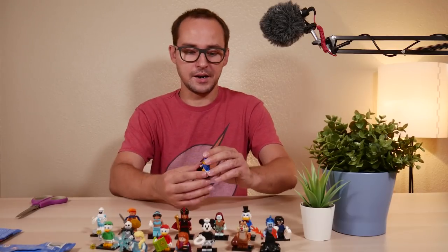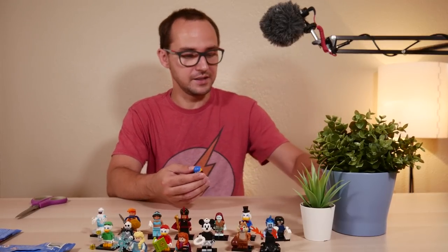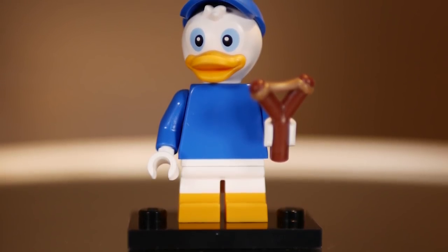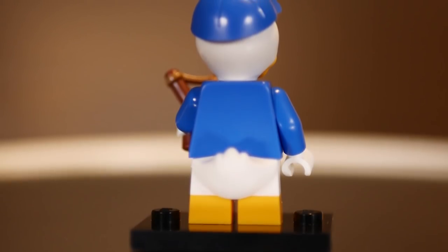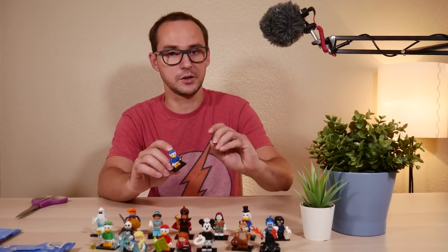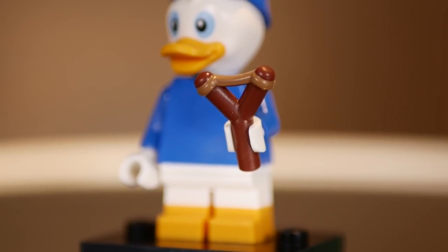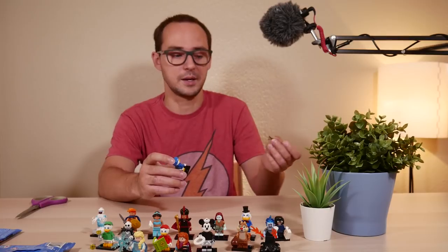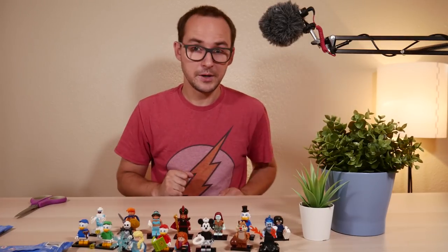Finally — Dewey! The blue guy. Same elements as the other ducklings. He gets the slingshot element, and you actually get two of these, so let them fall to the bottom of the bag and confirm the slingshot is there — that's the only unique element. And I got all three of the rare ones completed!